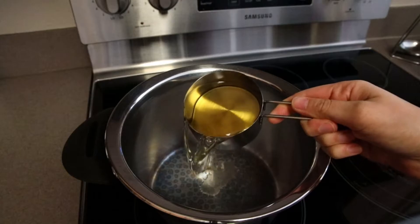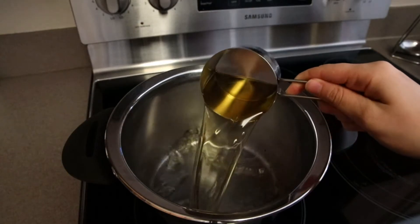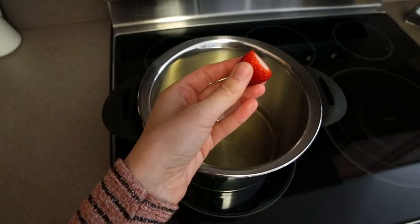Or any other sweetener of your choice. Now let's start making this amazing refreshing strawberry basil lemonade! We put the grape juice, strawberries, and basil in a pot and let it cook until the strawberries are soft.